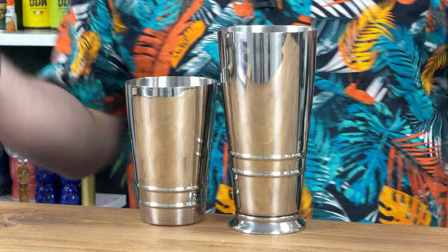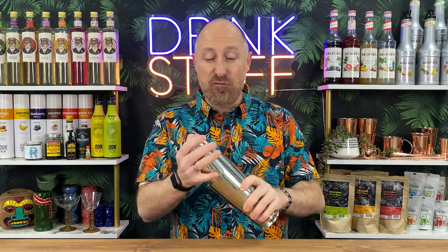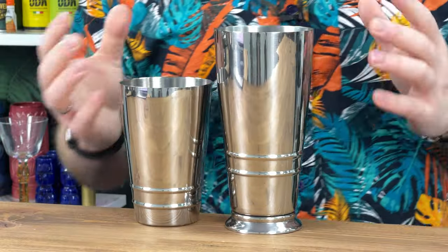You can buy these separately or they come as part of the set. The beautiful thing with these — because of the ribs — you can grip and hold it a lot better. It's not going to slip out of your hand as much as a cheaper tin on tin would do.